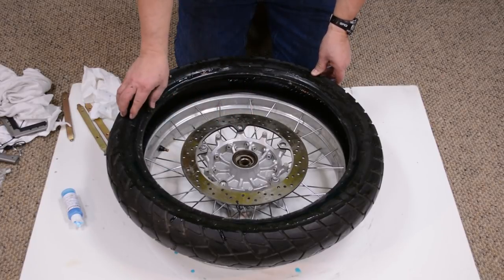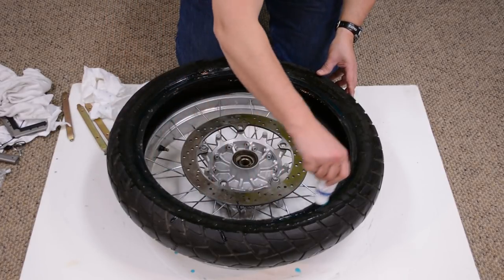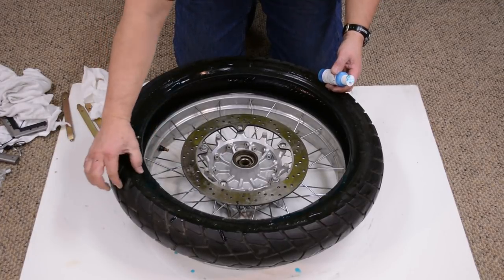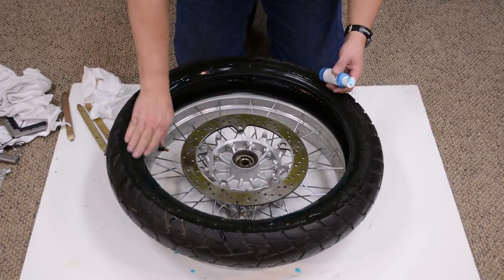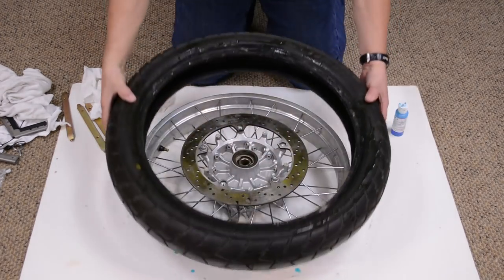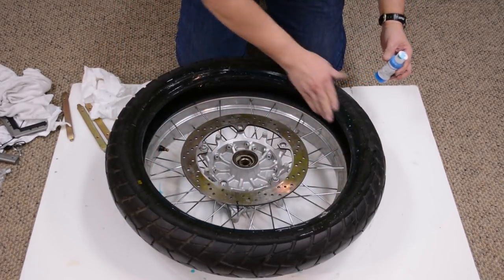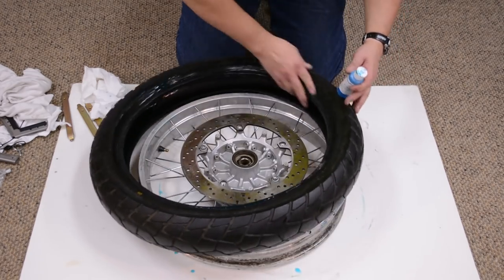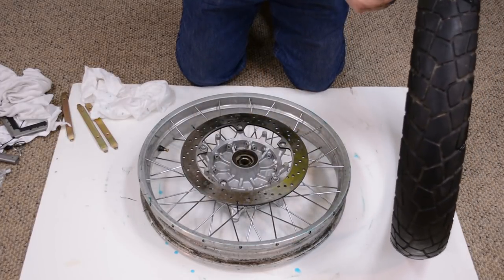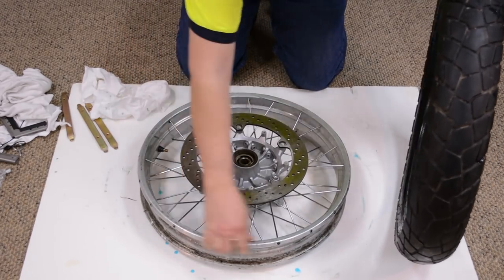I don't want to put the tire on backwards. Once I've confirmed that, I'm going to lube up the sidewall of the tire — not up in here, but more along this area where the bead is. I'll do it on both sides since it's easy to work with right now. And since I'm doing that, I'll also put some on the rim itself — both the top and the bottom.